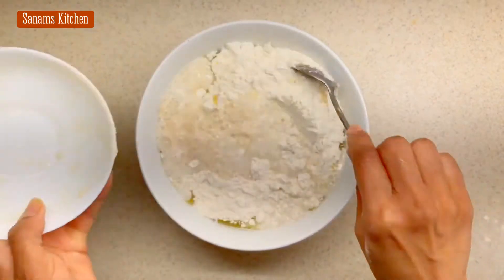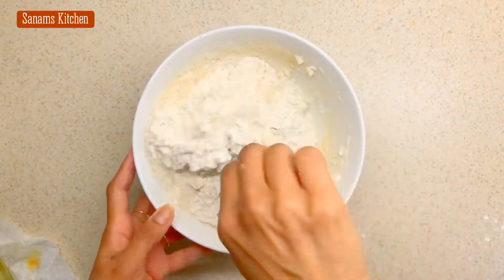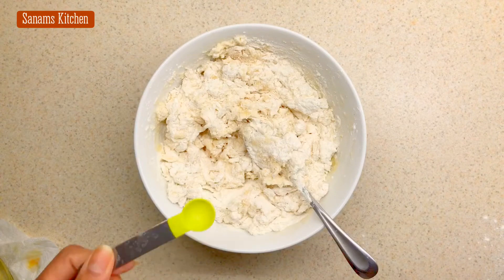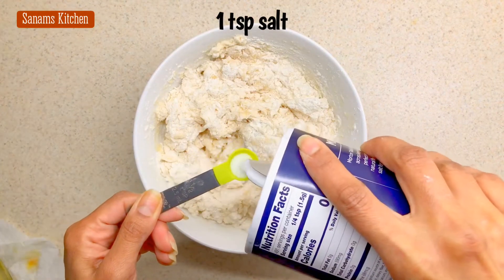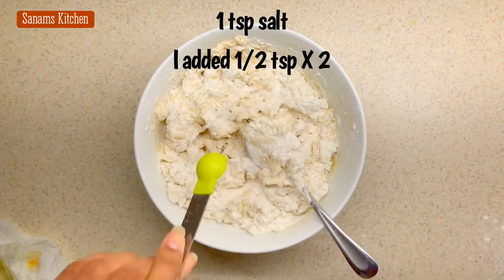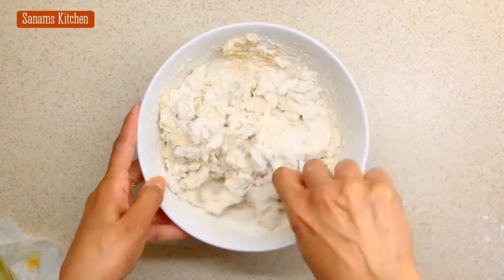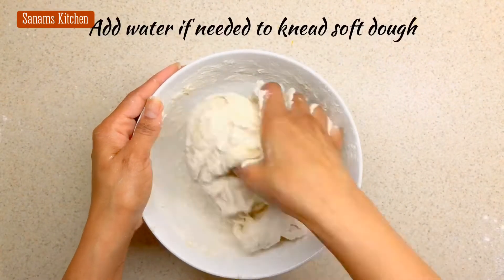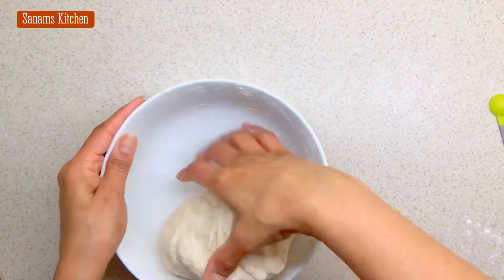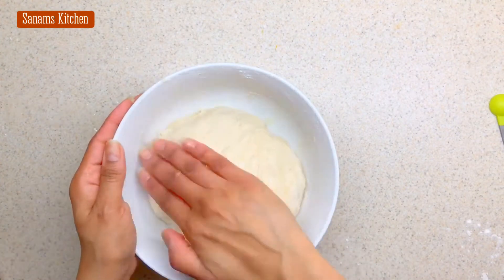I'm going to start mixing this and add salt. My measurement is one teaspoon of salt — so I added half a teaspoon twice. Now we want to knead a soft dough, not very sticky but not very tough — really soft. Then I'm going to grease it with oil.